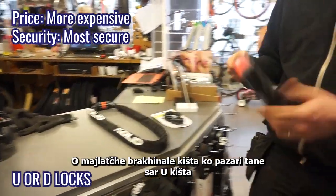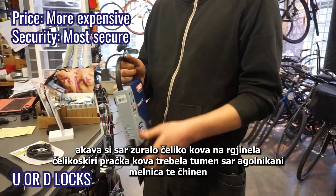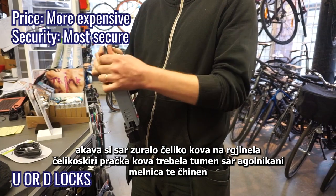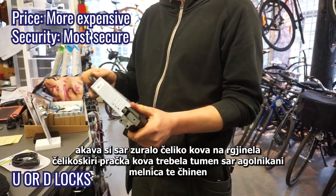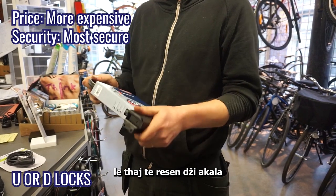The most secure locks on the market are something like these U-locks. This is a solid steel — usually stainless steel — rod, and you need an angle grinder to get through these.